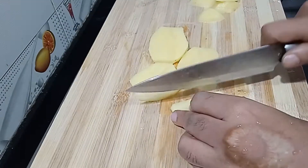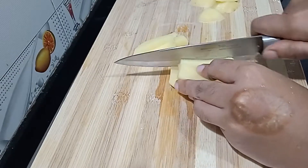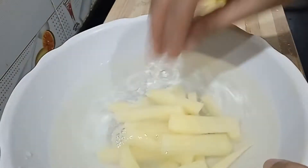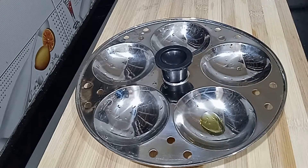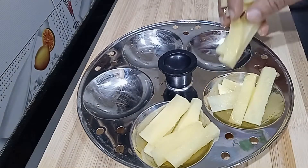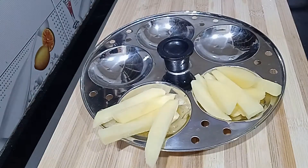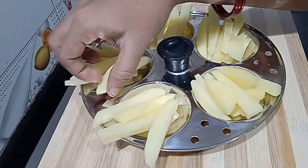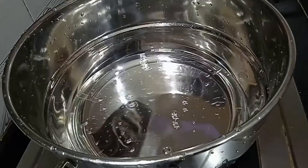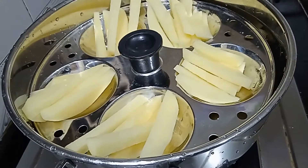Cut the potato and put the pieces into a small bowl of water. Now, let's put oil in the pan and fry them in the pan.